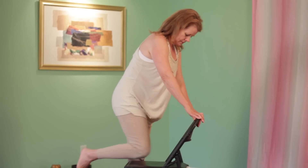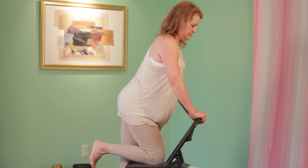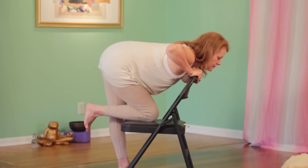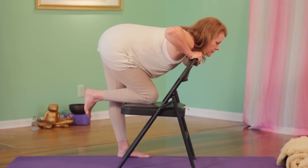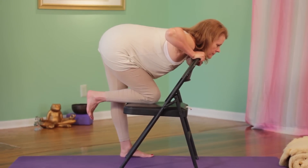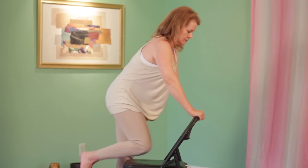Our first exercise is called Standing Hip Flexor with a Chair, so you're going to need a chair for this exercise. Begin by placing your weight onto a chair and let your leg and hip relax for a passive stretch. However, don't relax the leg that you're standing on while the other one stretches.